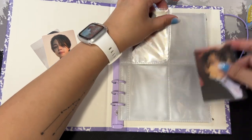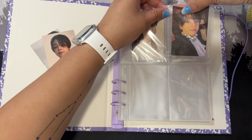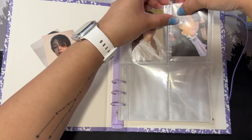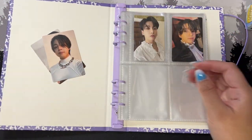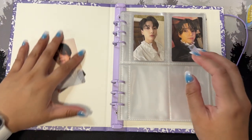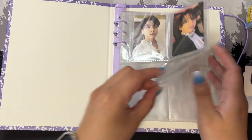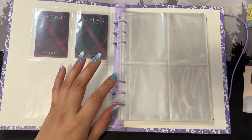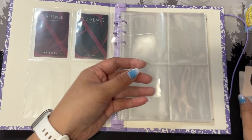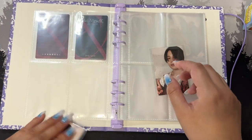This is such a foreign feeling putting away photocards again because I haven't done it in so long. Every time I got an album in the past two years I would just put them here, which is why this binder is packed. I'll put placeholders here some other time. Next one would be Jimin's — this is the named one.